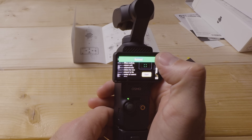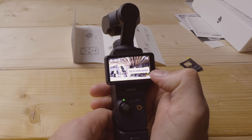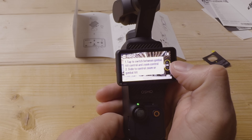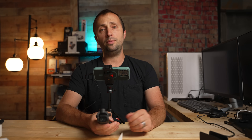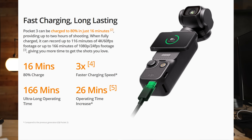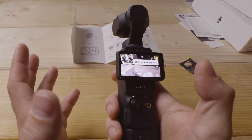You can tap to select smart gimbal modes, tap to rotate the gimbal, and use the zoom control. Down here you can check battery level. DJI says you can get approximately 166 minutes at 1080p, and at 4K 60, about two hours — roughly 120 minutes — which is really impressive given the size of this camera and the fact that it fits in your pocket.